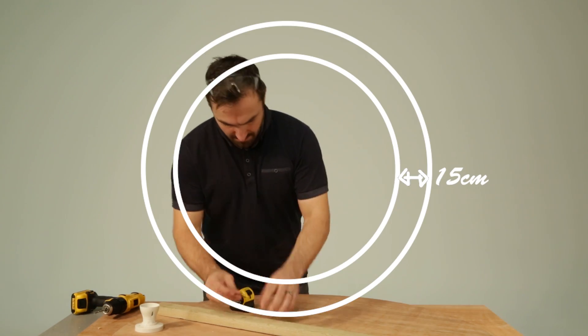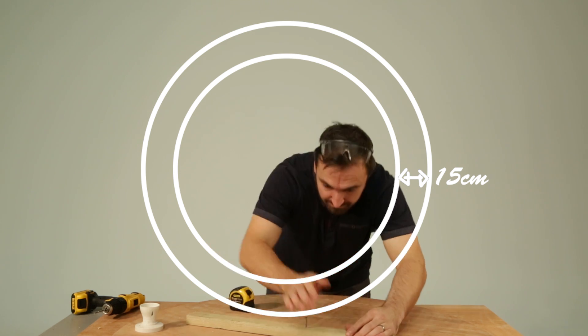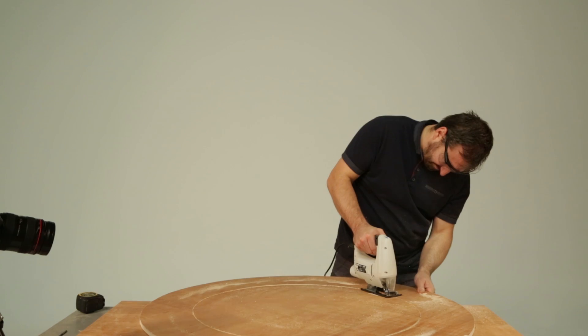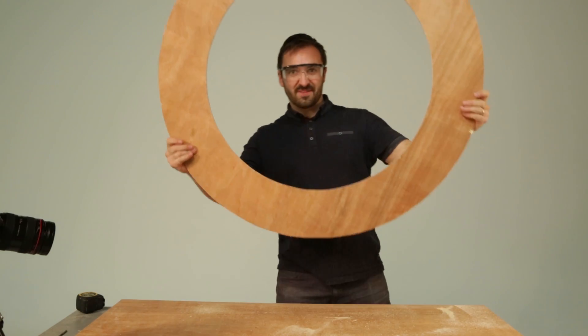We decided on a 15cm width for our ring light, meaning we needed to move the nail 15cm in from the outside edge of the 2b1. And here is the start of our ring light.